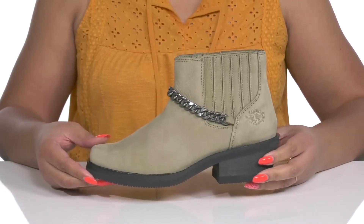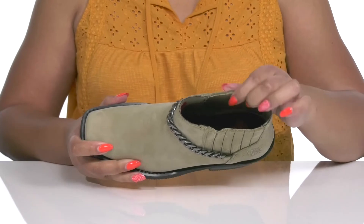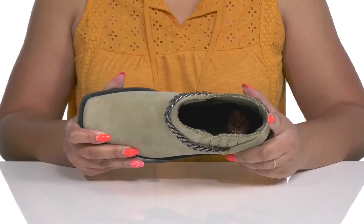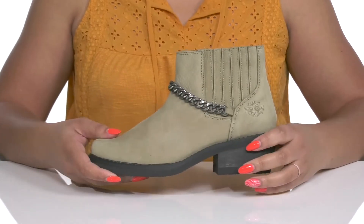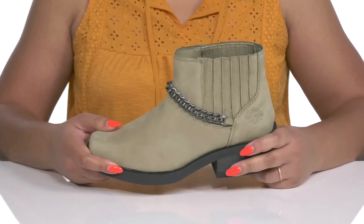Inside there is a textile lining with a memory foam footbed that molds to your feet, giving you maximum comfort throughout the day. The midsole adds contrast for added style with a sturdy build.